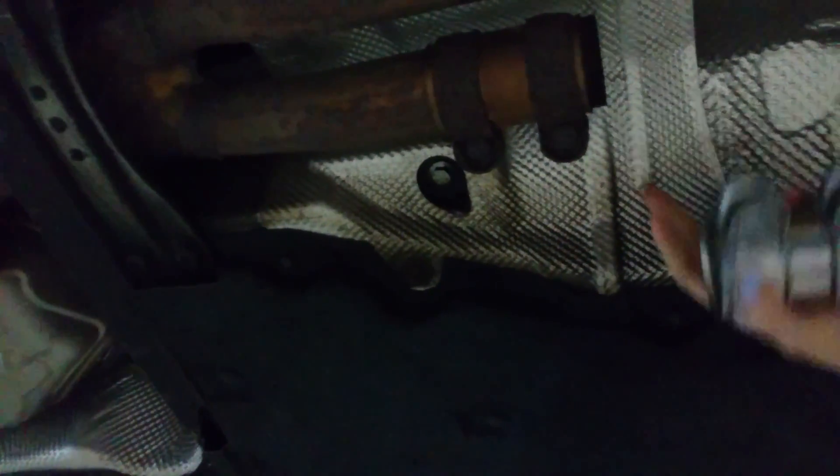If you look under the car — I'm going to flip it up here — you can see there's the one clamp, which is the new clamp, and this is the old clamp. What happened was the clamp rusted out, and it caused the catalytic converter to actually drop down and drag on the ground. So this customer had to have the car towed in.